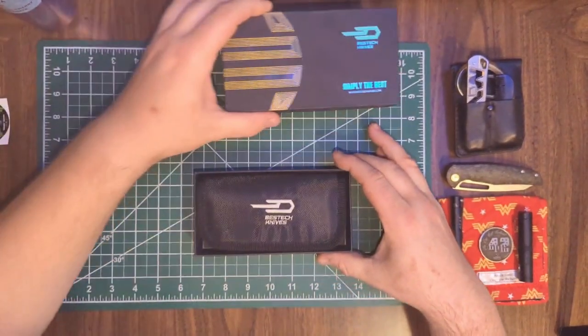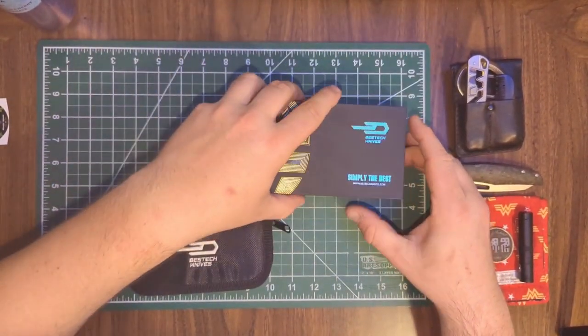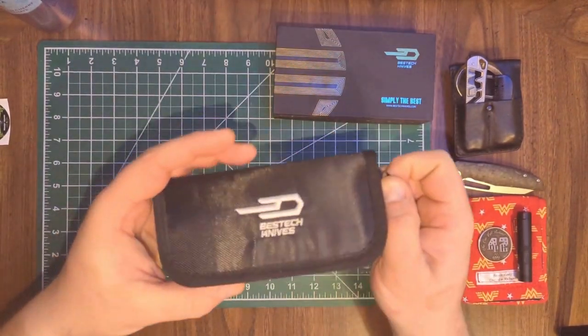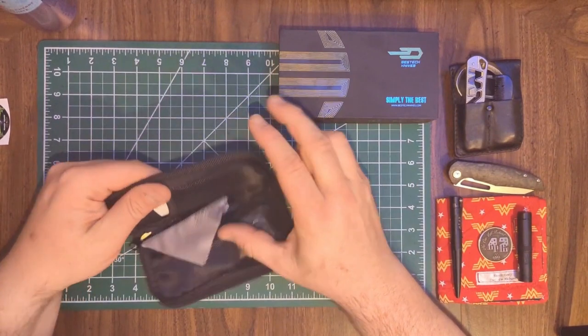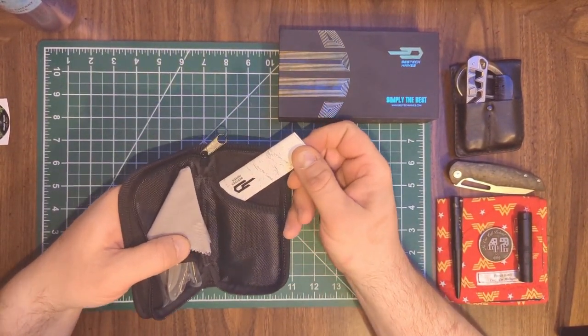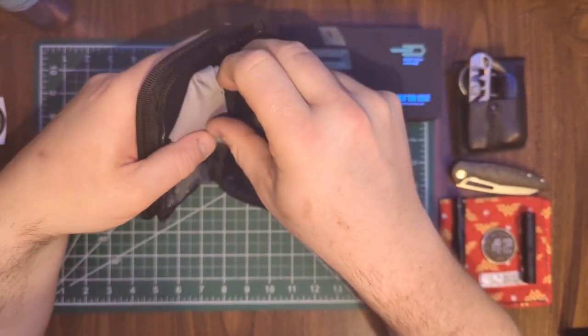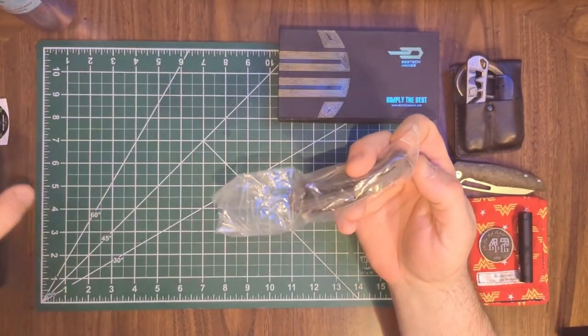This is just a slide-off-the-top box that reveals a zippered pouch with the Bestech logo on it. Inside we've got the standard Bestech paperwork, a Bestech wiping cloth, and the knife.